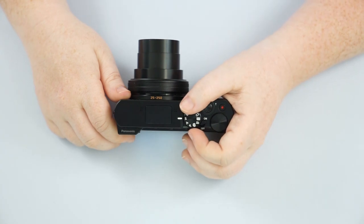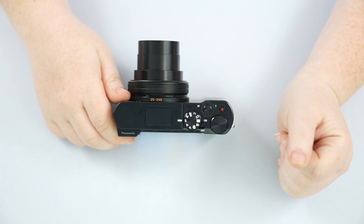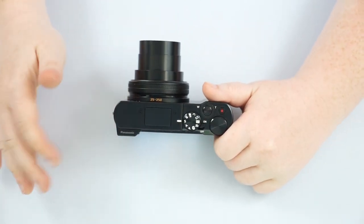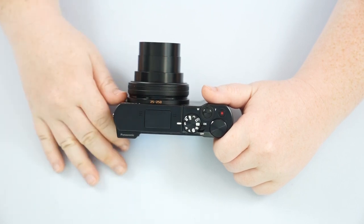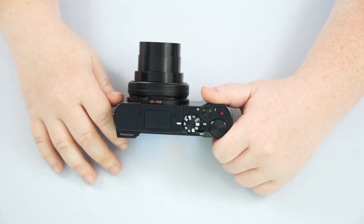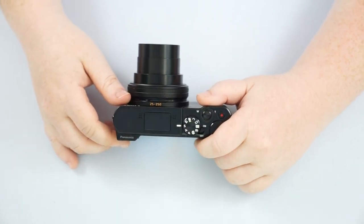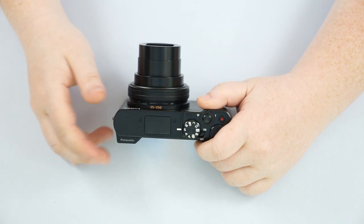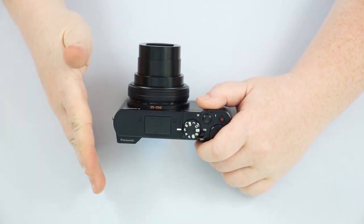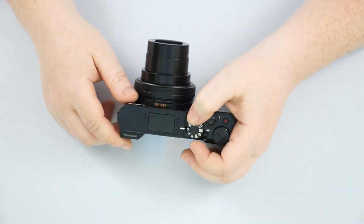Shutter speed is going to naturally control how fast the camera takes the picture, so you can capture motion as a still or show motion as a blur. If you want to show that nice smooth motion of water going over a waterfall, you would put it into shutter speed mode. If you wanted to capture a bird in flight, shutter speed mode as well — it's just two different extremes, a longer time versus a shorter time that it's capturing.